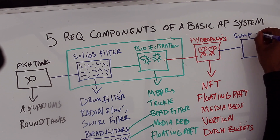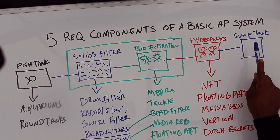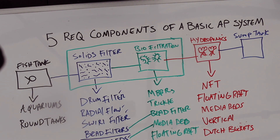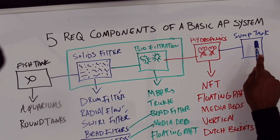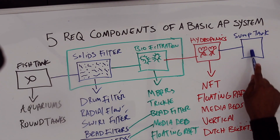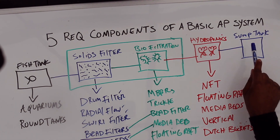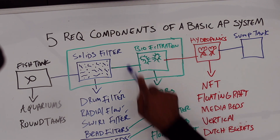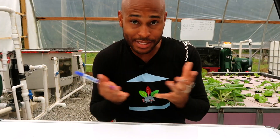The last component is the sump tank, also known as a reservoir. It's where we're storing and replenishing water — refilling your system to ensure it doesn't run dry. You don't want to combine the sump tank with the fish tank, though some people do. Your system won't be as versatile if you combine them — there's a lot you can do with a standalone sump tank.